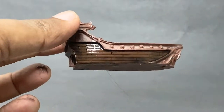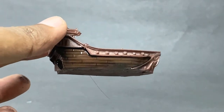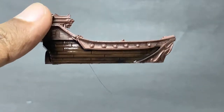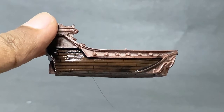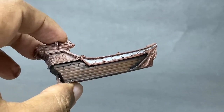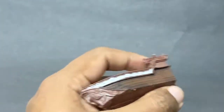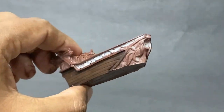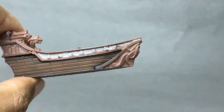I then gave the main hull a dark wash, and I dry brushed a little bit of oak brown on it just to give it a bit of a highlight. I also did the little bits of white on the sides of the hull.